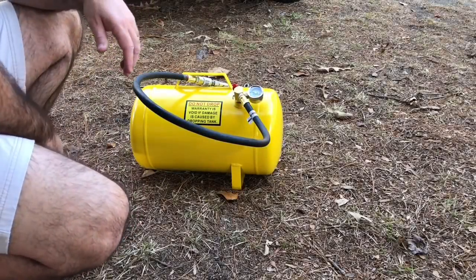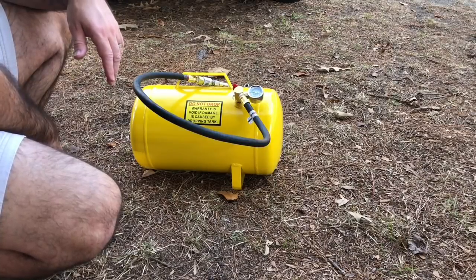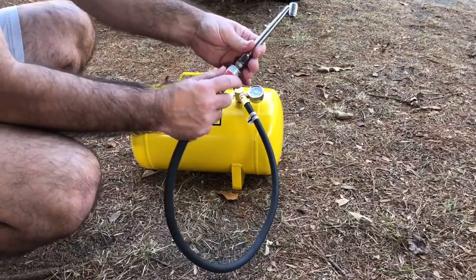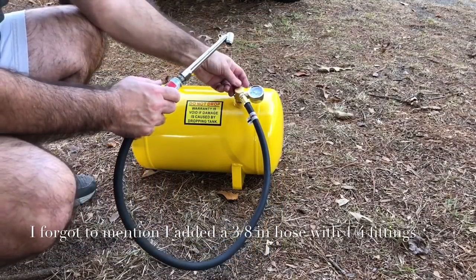What's up guys? Today I'm coming at you with my modified tank. I did a video not too long ago showing the tank. I put a quick connect on the end of it so that way I can put other air tools on it.